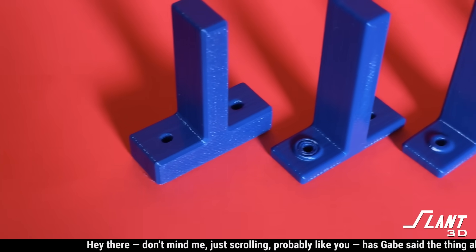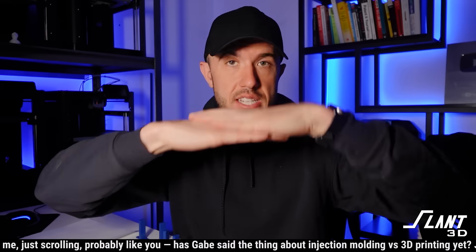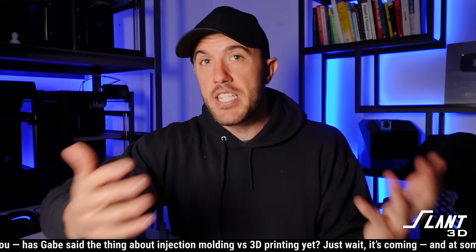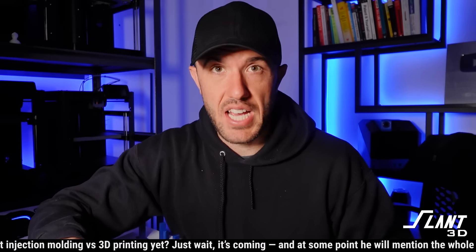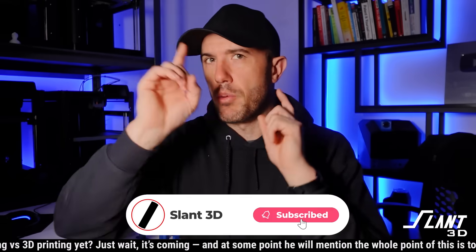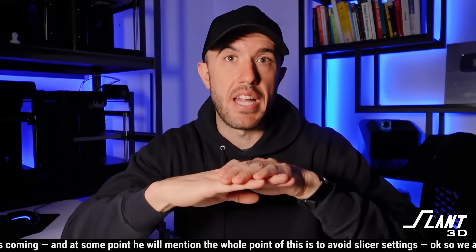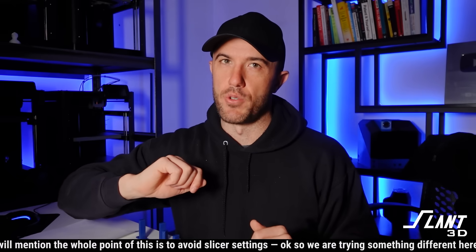It's important to understand the mechanism that's happening here. You're dealing with the layer adhesion of the part — can those layer lines stay stuck together strong enough in order to not split when put under pressure? This is based on the adhesion of the material itself, but also the surface contact area. This is a design video, so we're going to talk about surface contact area. If you have more contact between the layers, you will have stronger layers.